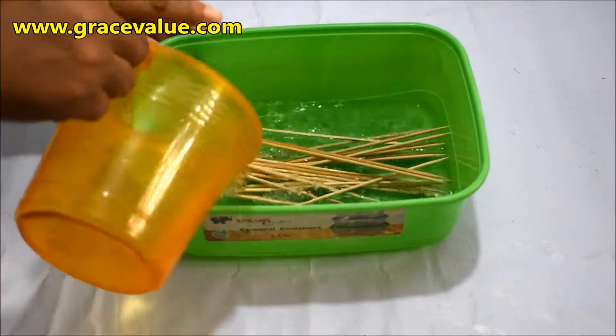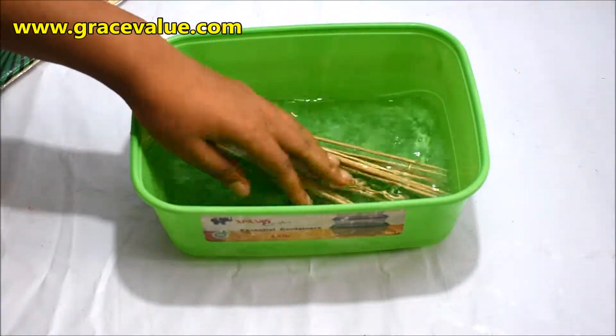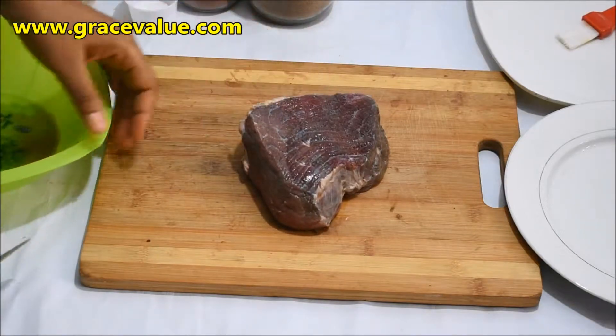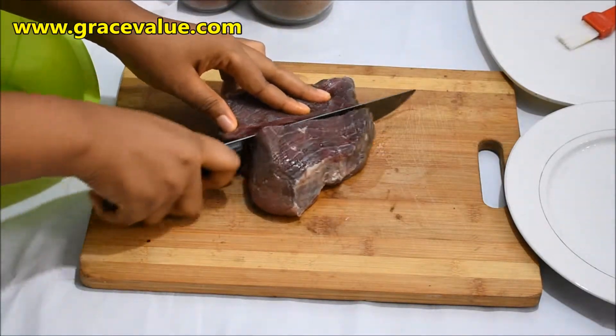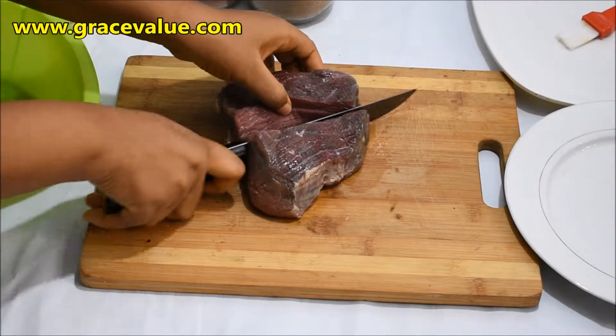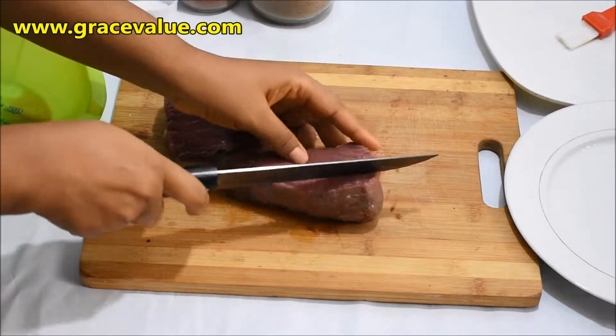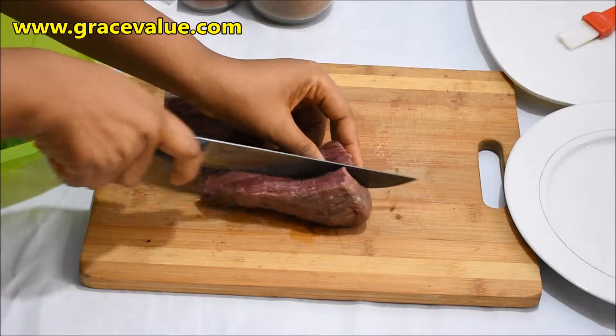I have already washed my meat. I'll be cutting it into thin strips — this is where you have the major work to do. I'll be showing you the two methods I use in cutting my meat.